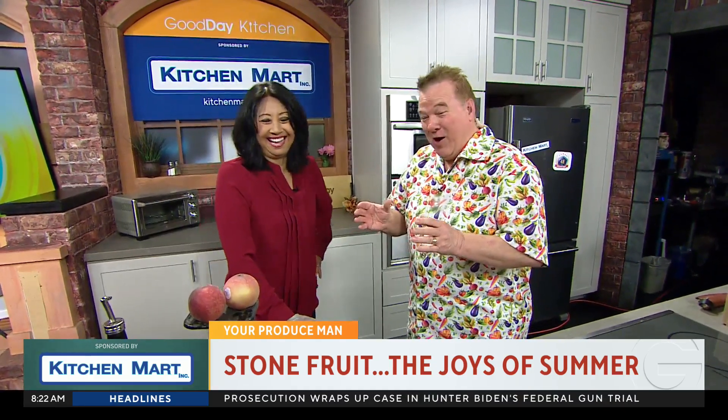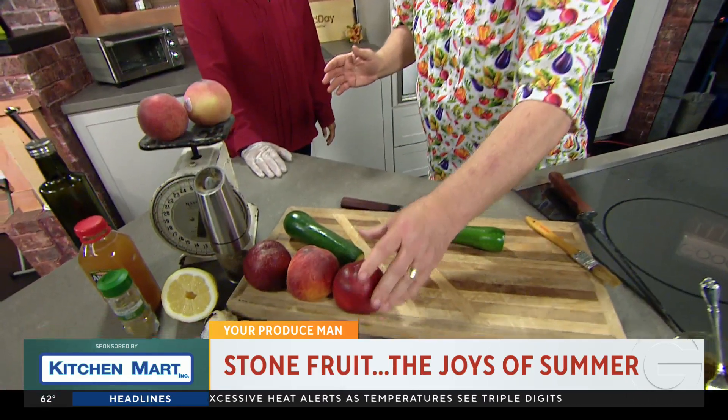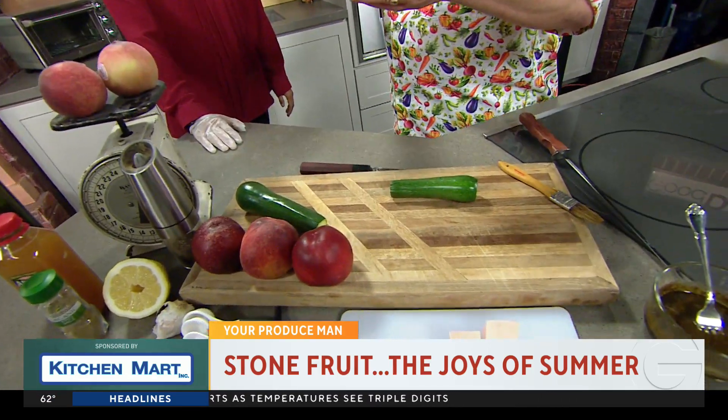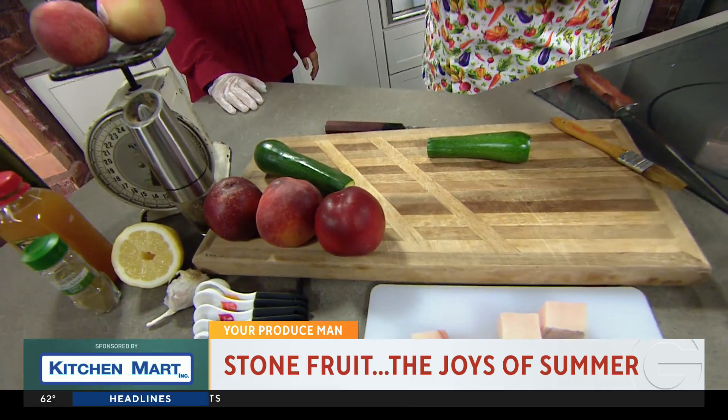But how did he do that? A lot of work. It was a breakthrough because a yellow flesh nectarine is a firmer fruit. White flesh is very, very tender — the old varieties were. In fact, for the kings and queens of England, they used to harvest the white flesh nectarines on pillows. You couldn't take them into the castles because that's how delicate they were.